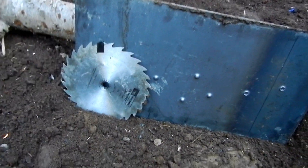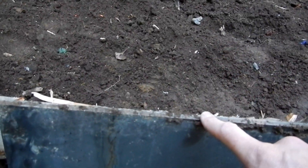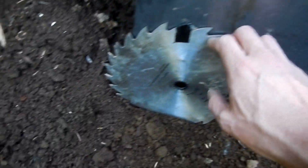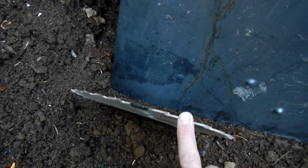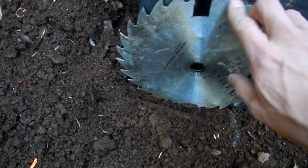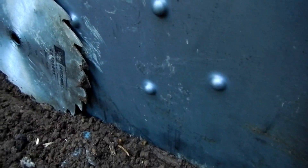Now here's an overview of our target. We have our 3/8 inch thick mild steel plate here, and we have this little saw blade which is between a 16th of an inch to an 8th of an inch thick. We have it sitting right up against there with just a little offset.